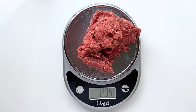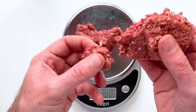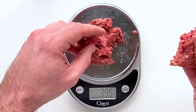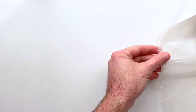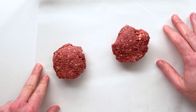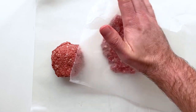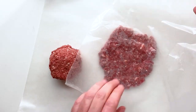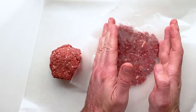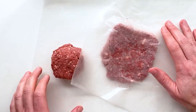Now that our bacon is done, it's time to get our burger together. I have eight ounces of plant-based meat that I'm going to divide into two four-ounce patties. I highly recommend getting a scale for this — it's going to make your life a whole lot easier rather than just eyeballing it. Once you have your plant-based meat divided into two burger balls, take some wax or parchment paper and press them down into a nice uniform shape.